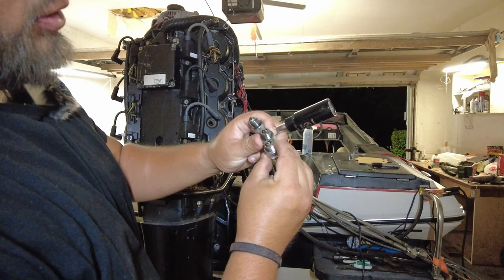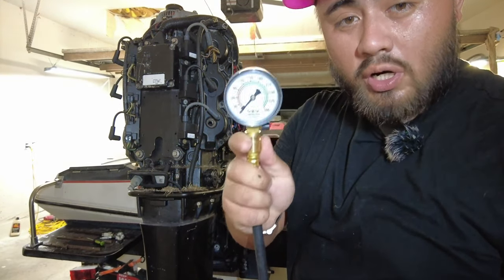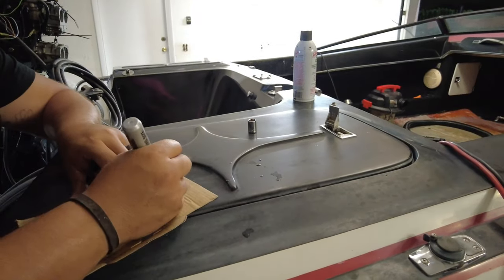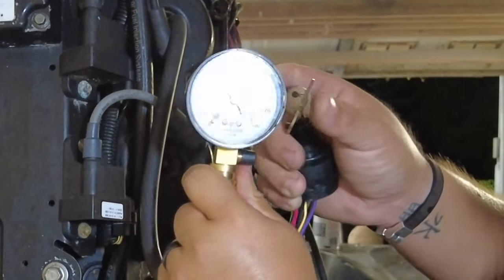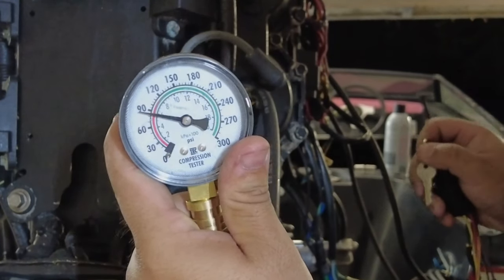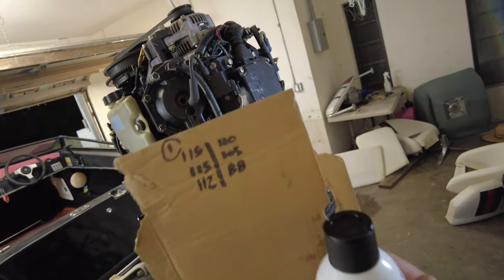No discoloration — they all look pretty much the same on the spark plugs, so they're not really telling me anything. Brand new pressure gauge that I bought at Advanced Auto Parts. Safe to say that's 110. A little bit under 90, so I'm going to give it 88. That's what this one's like. It's a little scary — 88. What do you guys think about these compression numbers?